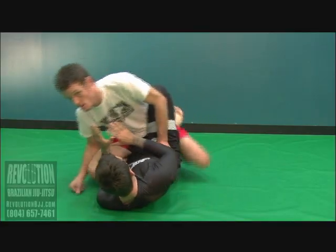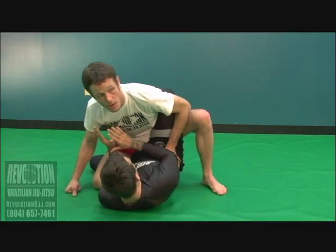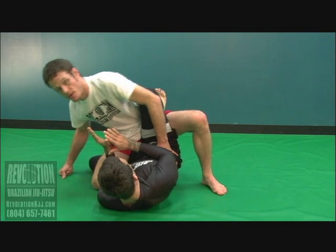So I slide my knee across here. Make sure I lift this leg and drop my hip as well. Pose far enough away so the guy can't grab.